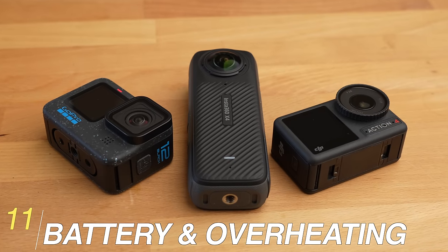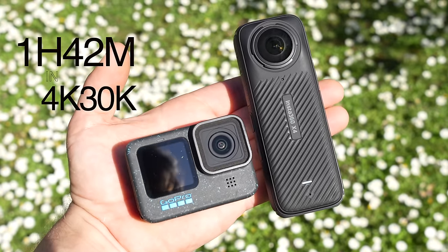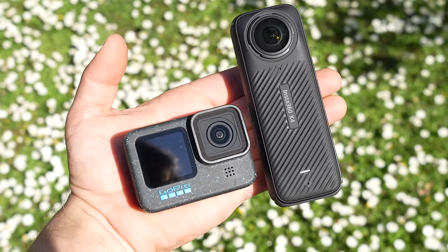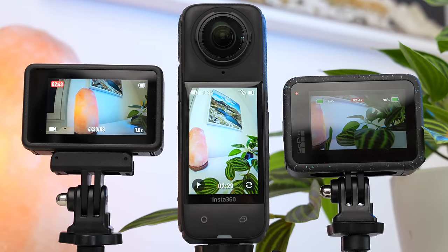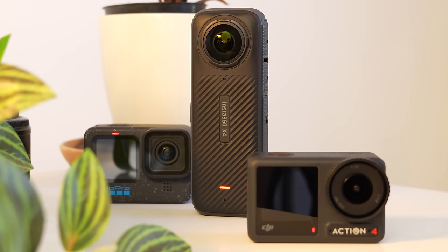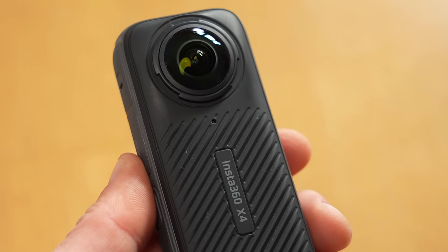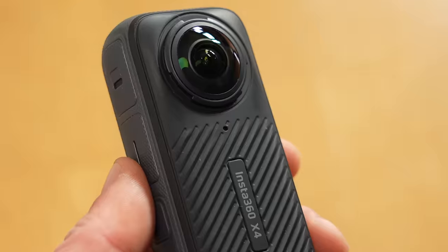The slightly larger form factor of the X4 allows for a relatively large battery and longer battery life. In 5.7K30 the X4 shoots for 2 hours and 21 minutes, compared to 1 hour 42 minutes for the Hero 12 in 4K30 and 1 hour 46 minutes for the Action 4. In office conditions at 22 degrees Celsius without airflow, both the Action 4 and the Hero 12 overheat and switch off when shooting at higher frame rates like 4K60. The X4, even in 8K30, records until the battery is empty — around 1 hour 15 minutes — with no overheating problems. At least not at 22 degrees Celsius; it remains to be seen how it performs in summer at over 30 degrees.